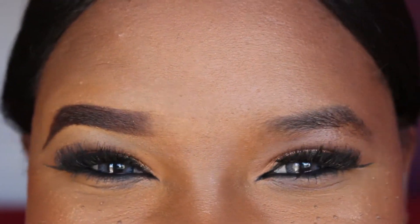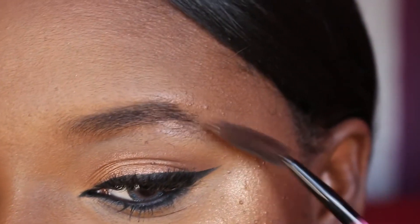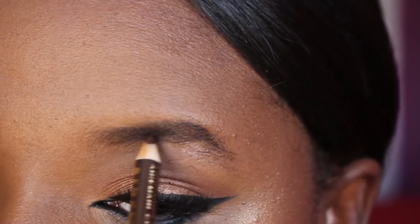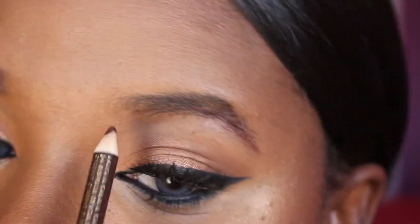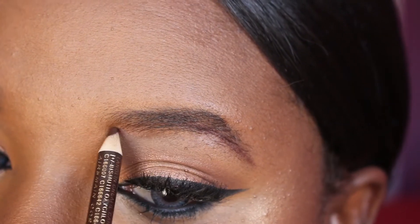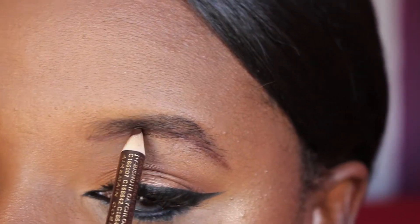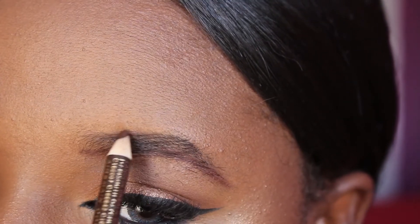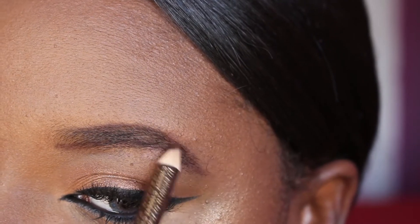This step completes how I do my eyebrows. I'm going to go back over the steps again so you can follow along. Remember: practice, practice, practice — that's how you're going to get it. I did not learn to do my eyebrows in one day, but with practice I guarantee you can master the art of arching your eyebrows.